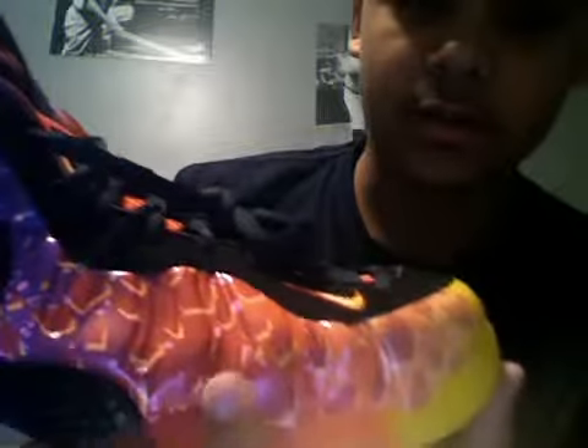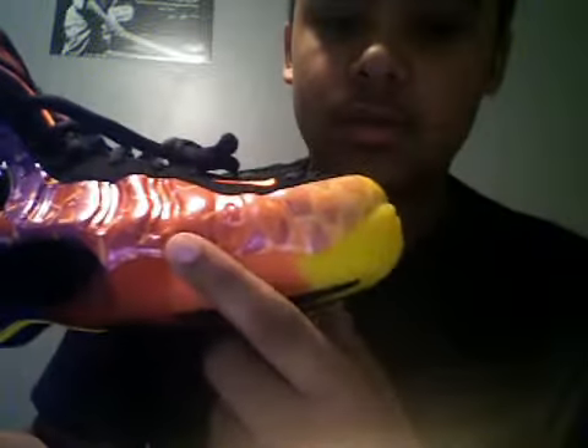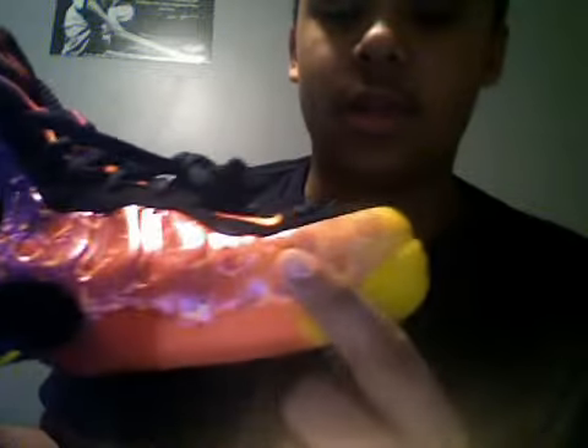Coming up here it's getting red, then once you get up here it gets more orange, and then at the toe box it finishes off with a nice yellow.